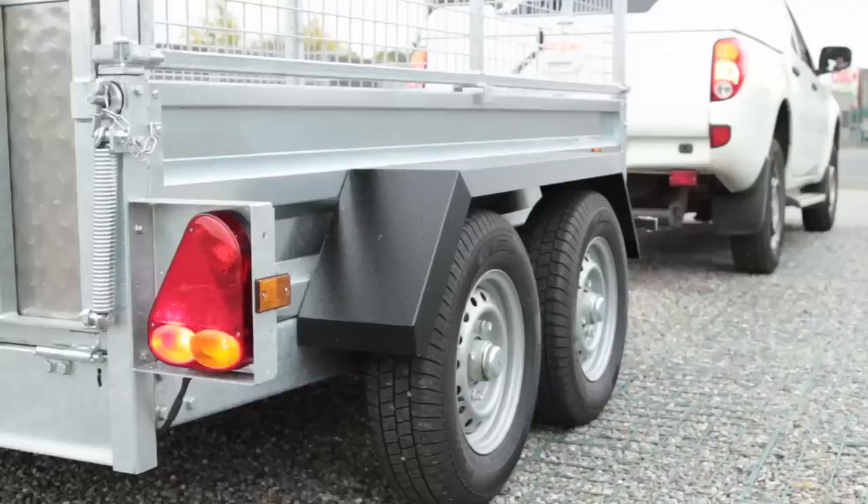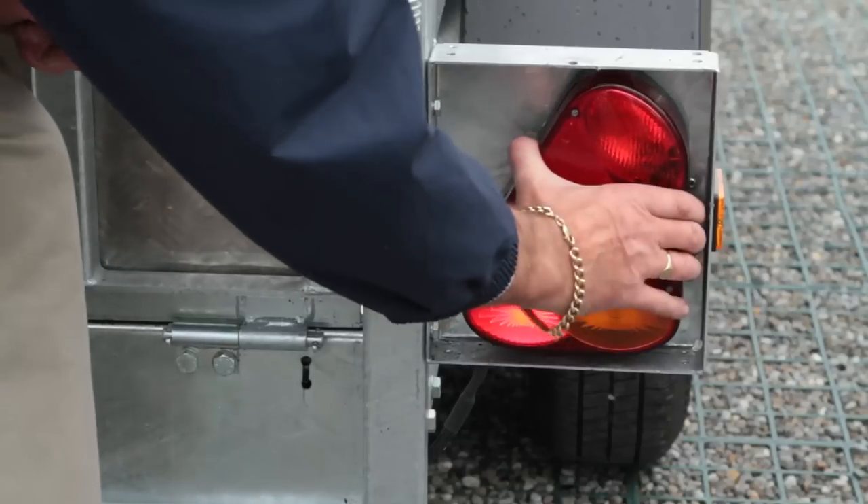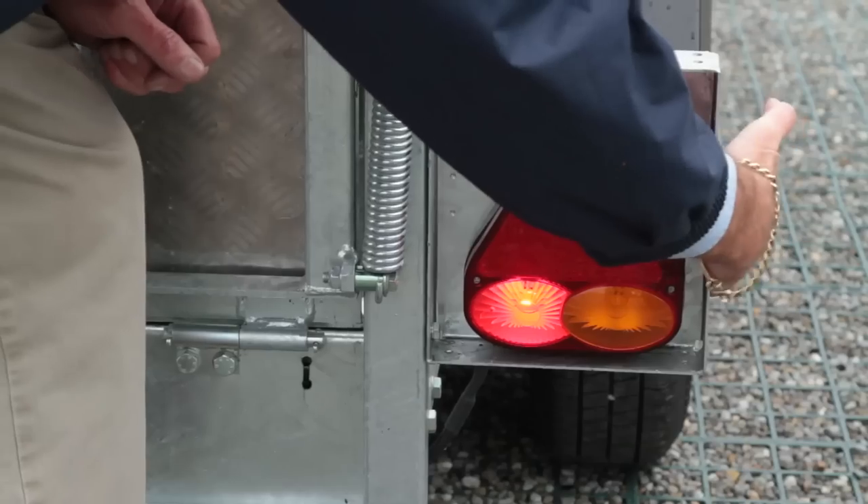Check that your lights, reflectors and indicators are working. Ensure that all lenses and bulbs are clean, working and of the correct colour and have not been damaged in any way.